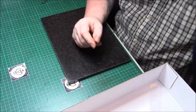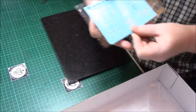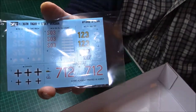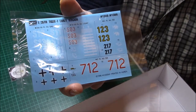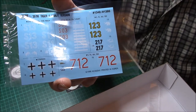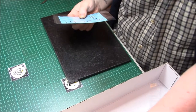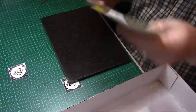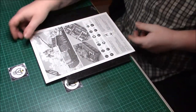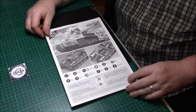Then we have a bag with the decals, giving a couple of options — the usual sort of fare from Academy. Decals sometimes have problems; the only issue I've had was with a German T-34 where they just would not stick, but otherwise they've gone on quite easy. The instructions are in booklet form, which is nice. Just a pity these aren't in colour — it is an oldish kit — but it's got the call-out of what to glue, what not to do, cut, drill, quantities and things like that.